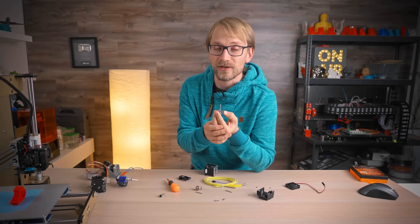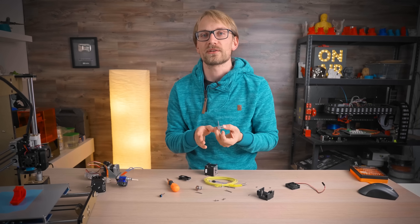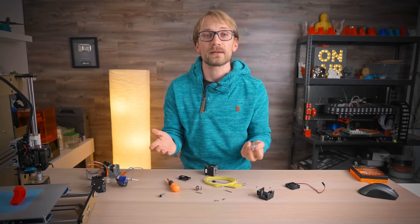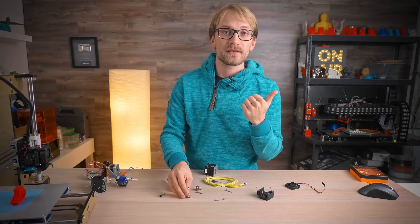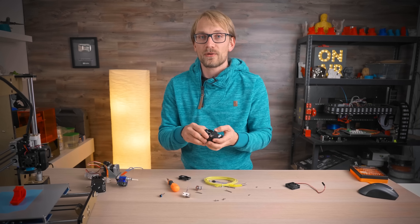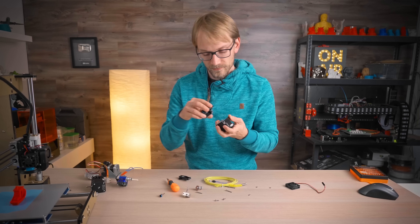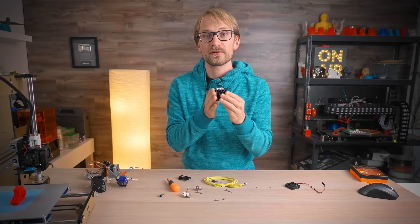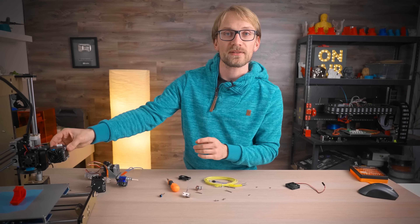So, are these strong arguments against the Hemera? No, it's details. E3D definitely know what they're doing, and I think they've achieved what seems to have been the two main improvements over the Titan line. First, to make it more compact — and that definitely happened, especially because now there's nothing sticking out from the sides that needs to be accessible, so you can mount it flush both ways, or even put several Hemera extruders right next to each other.